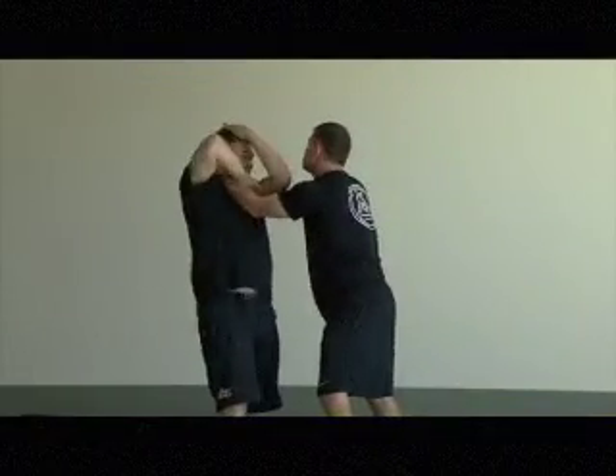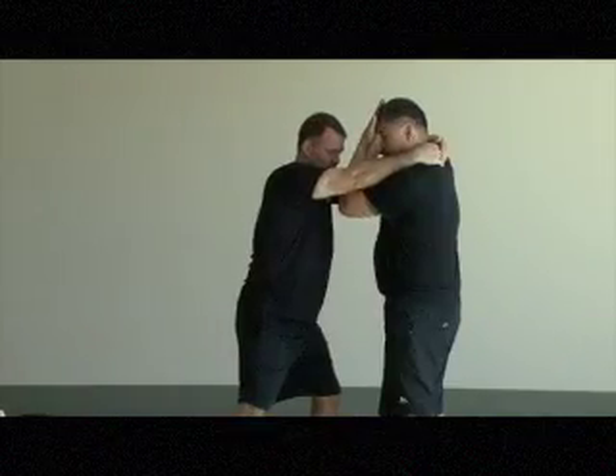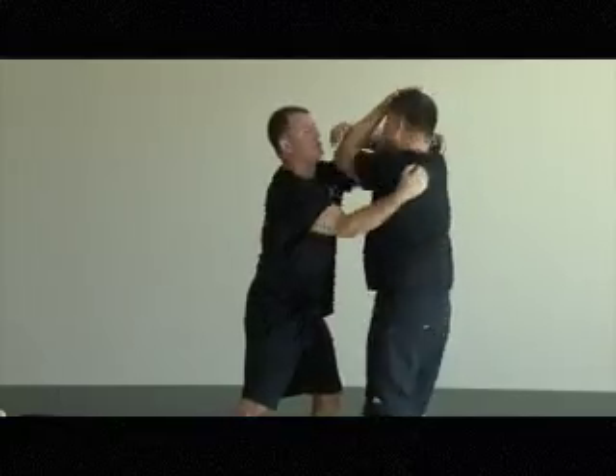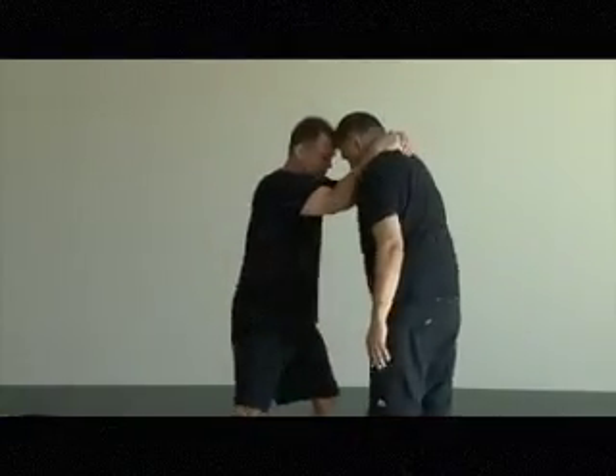Came into the lock here. Here's my hip. Here, here, here.